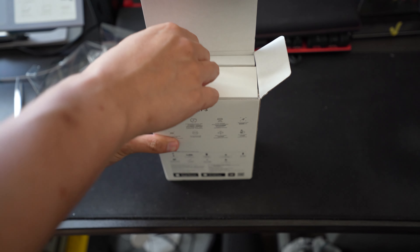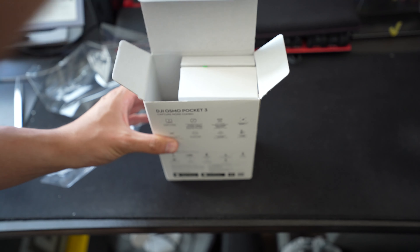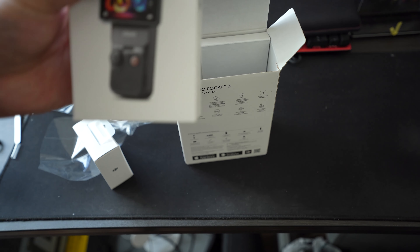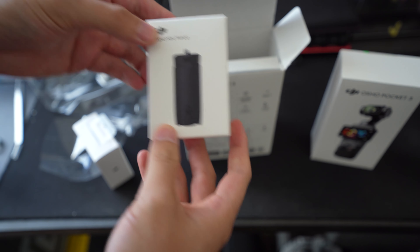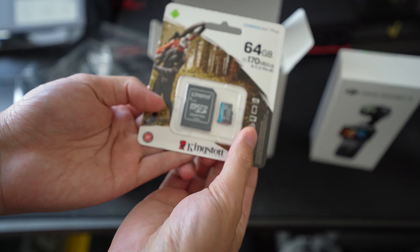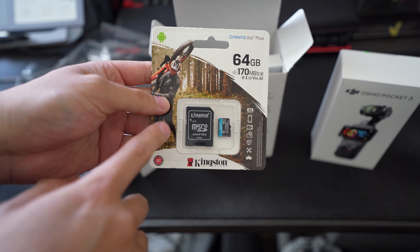So here we are, opened up. We got the battery handle, the Osmo Pocket 3, the mini tripod, and a 64GB Kingston SD card.